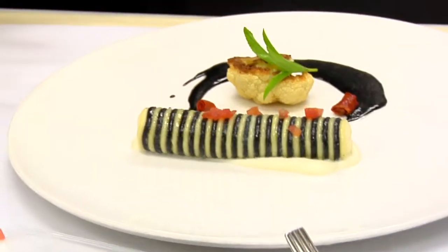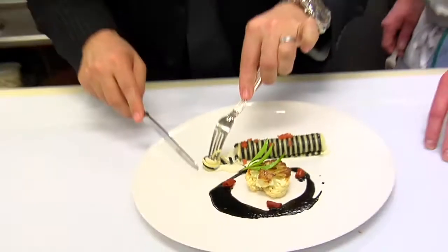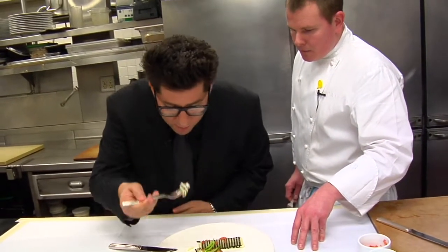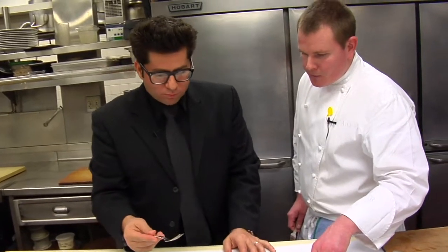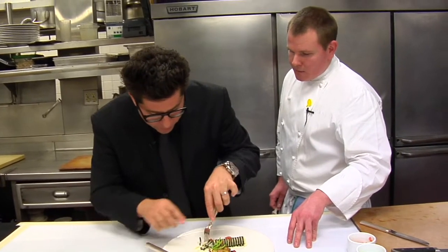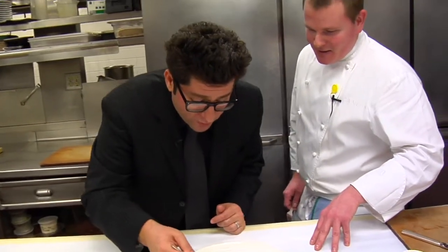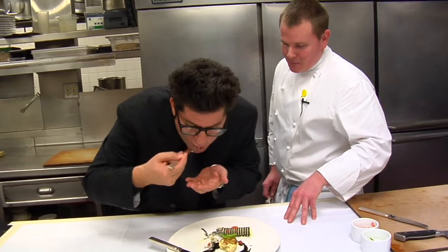It looks so good I actually want to eat it. This is the scallop mousseline with pasta and squid ink. It's got the explosion of the scallop — it's so creamy and so smooth. And you get a nice taste of the squid ink wrapped in it. Then you get all the puree and the squid ink. I'm getting the tomato in there. I need a technical degree in eating right now. And that brings the whole thing home — you really get the tomato. I didn't even get into the roasted cauliflower. It's delicious.